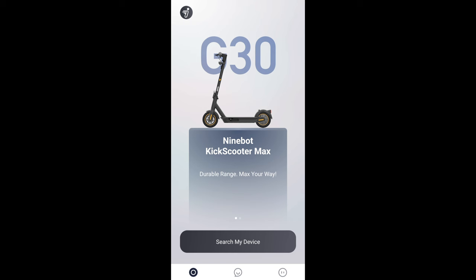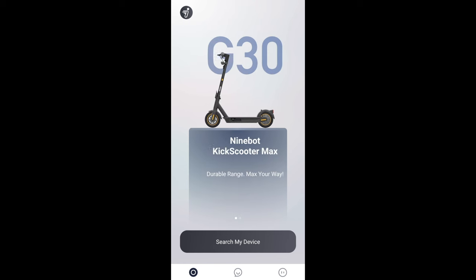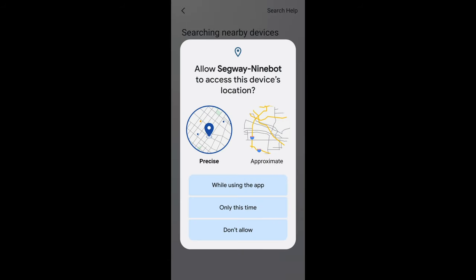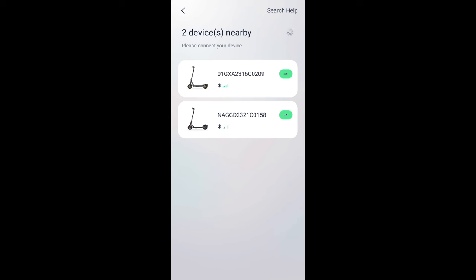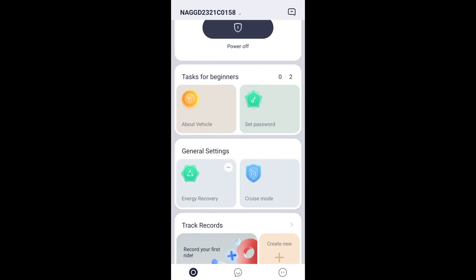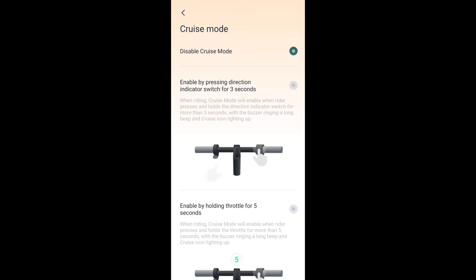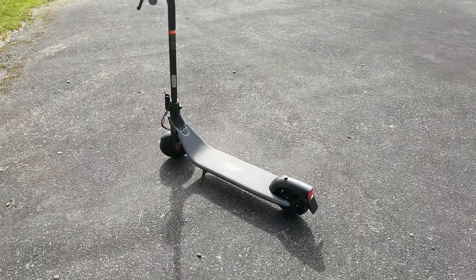Now let's talk about the Segway app — that's where you get everything set up, and there are a lot of different models Segway makes. You can start the e-scooter from the app. It uses Bluetooth to find connections, and that's basically how you bind the e-scooter to the app, giving it some security protection. There are also customization modes such as cruise mode, which after a certain period just starts cruising automatically — I don't recommend that mode, I think it's a little dangerous.